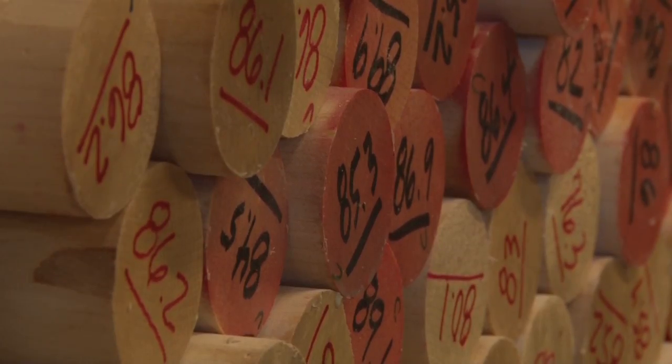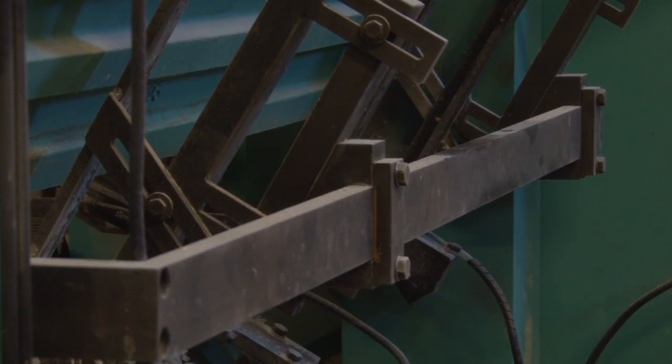The coolest part however is the production process. The lathe is pretty much the brain of everything — it cuts it down to spec, down to a millimeter.